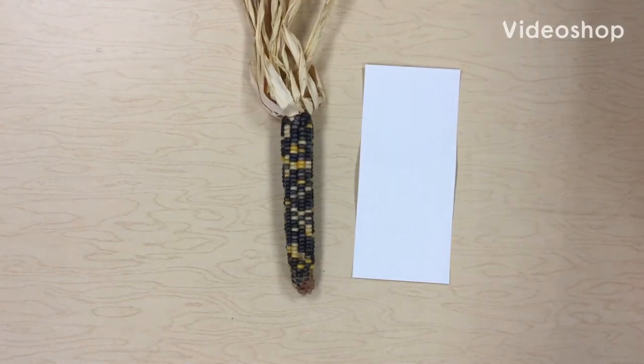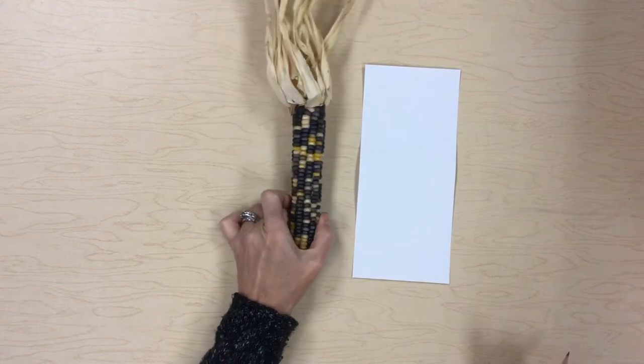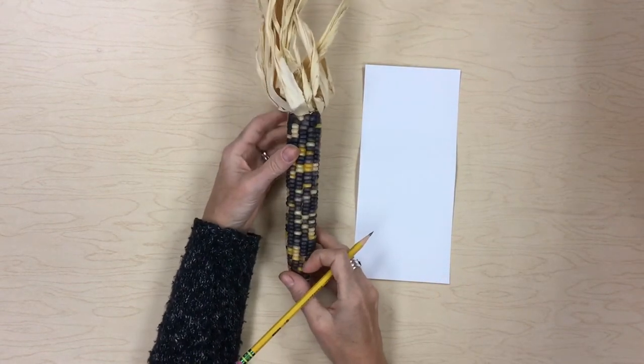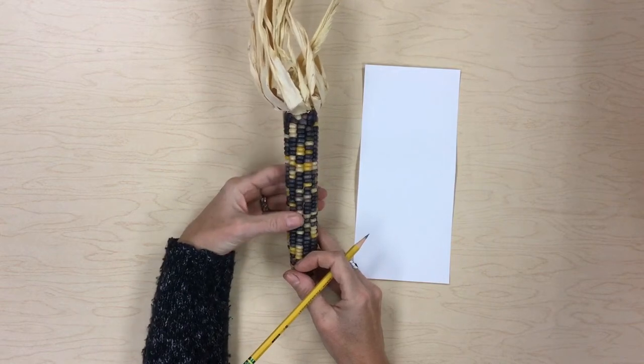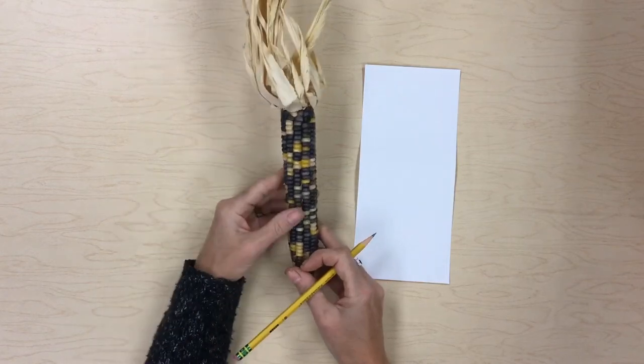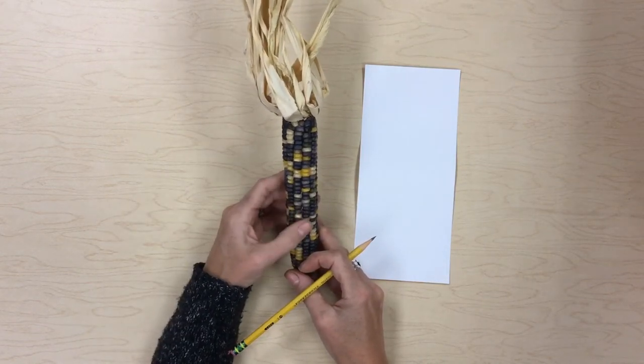Hey, first grade art friends, it's Mrs. Herbe. This week we're going to be taking a look at Indian corn, which is a popular fall decoration. We're going to be looking at the kernels of the corn, the husk of the corn, and I'm just going to give you a little bit of information about the Indian corn.